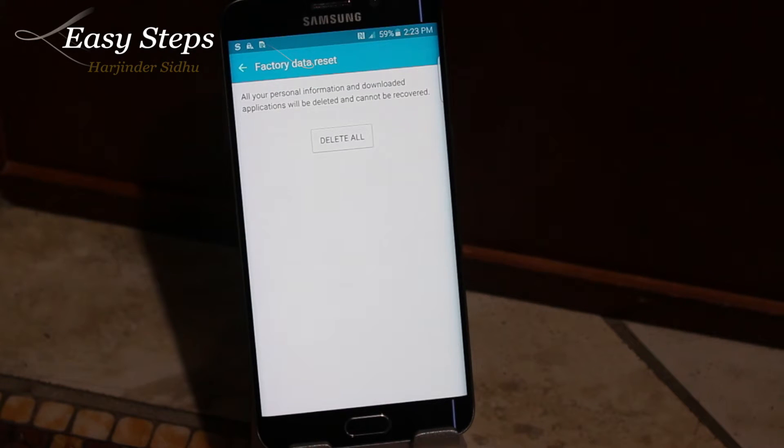Once you hit Delete All, the phone is going to restart and it's going to wipe the whole phone, and it'll be on the setup wizard in a few minutes. The second way I'm going to be showing you is the hard reset.